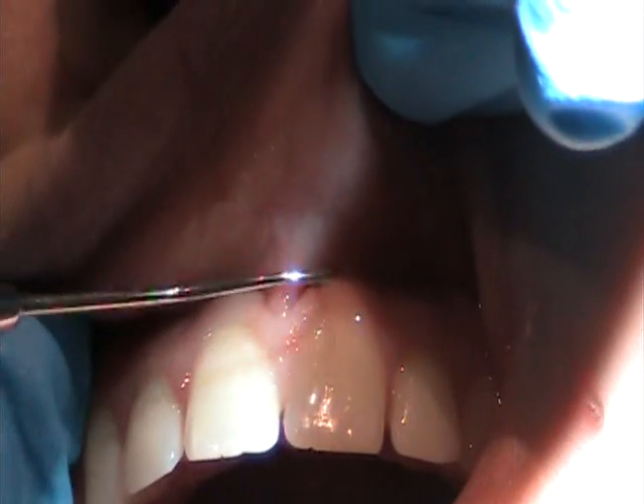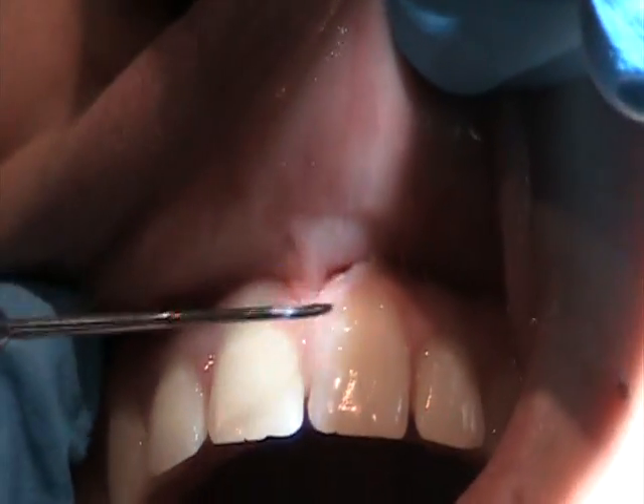Okay, a little pressure, right? You okay? Mm-hmm. And over here too?